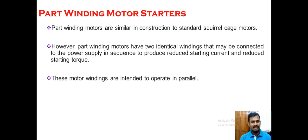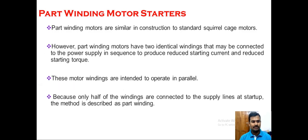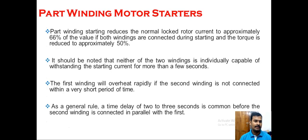These motor windings are intended to operate in parallel, and only one half of the winding is connected during the starting period — that is why we call it a part winding. Part winding motors are used to drive centrifugal loads such as fans, blowers, and centrifugal pumps. Part winding starting reduces the normal locked rotor current to approximately 66% of the value if both windings were connected during the starting period.